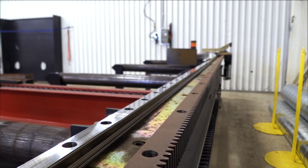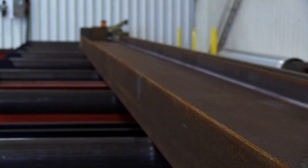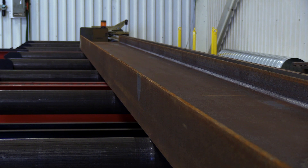The high-speed measuring cart runs on a rack and pinion parallel to the infeed conveyor. Its purpose is to detect material position by maintaining contact for measuring and positioning throughout the part processing.